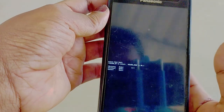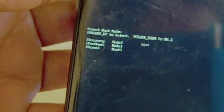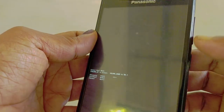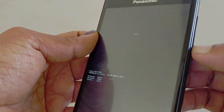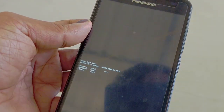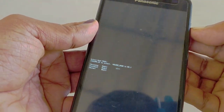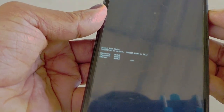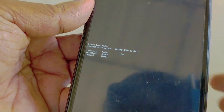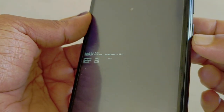We will press the button. Now, we will press the button. Now, we will click the button. If you have any phone, we will select the volume button. Now, click the volume button.